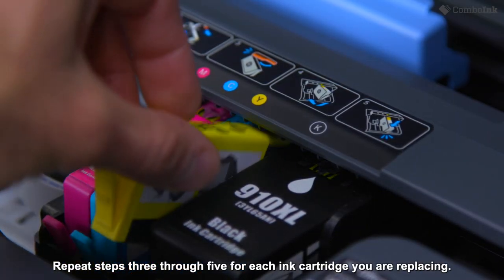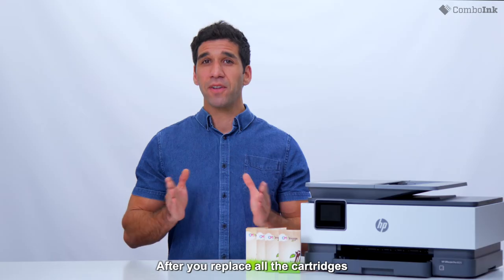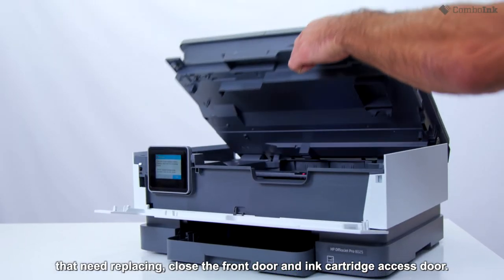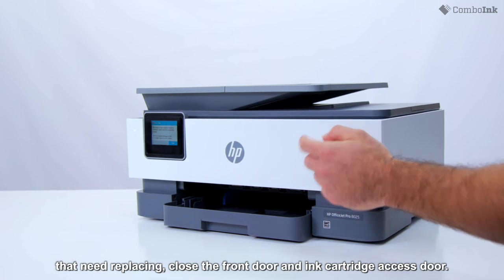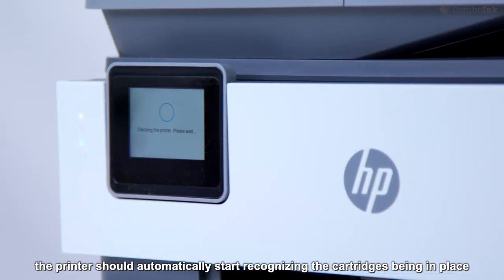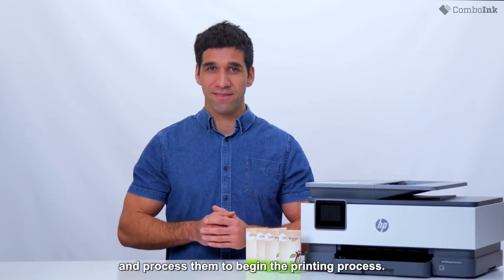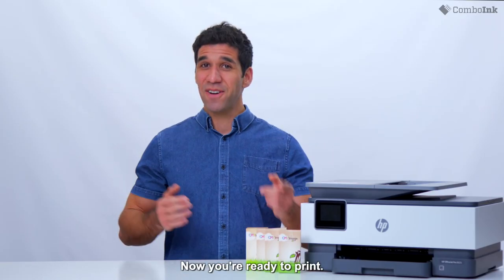Repeat steps three through five for each ink cartridge you are replacing. After you replace all the cartridges that need replacing, close the front door and ink cartridge access door. If turned on, the printer should automatically start recognizing the cartridges and begin the printing process. All done — now you're ready to print.